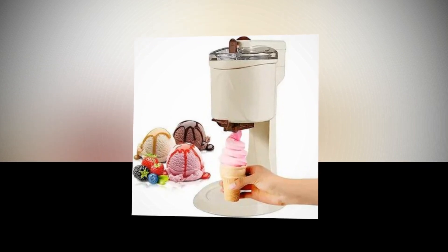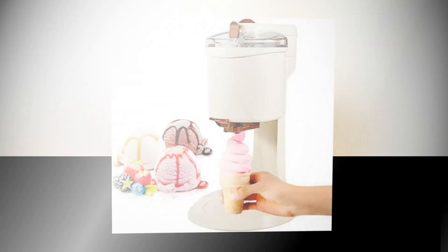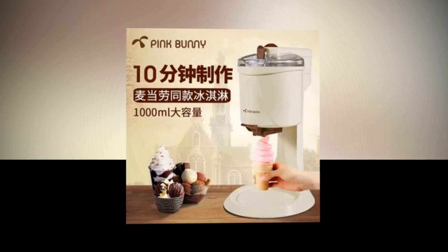Creative Design: this frozen yogurt maker is made even more convenient by its ability to be used as a freezable cup. You may enjoy your handmade frozen delicacies right out of the machine.